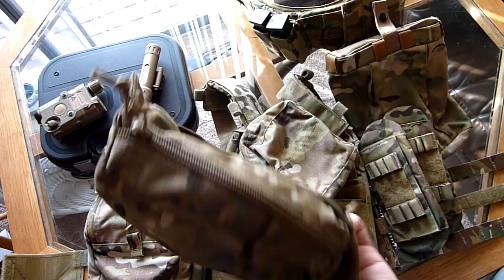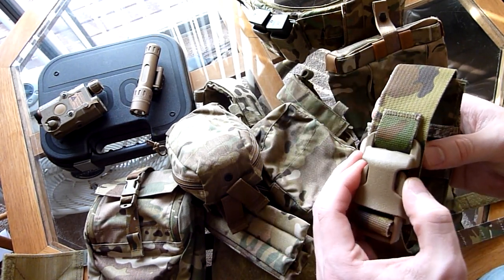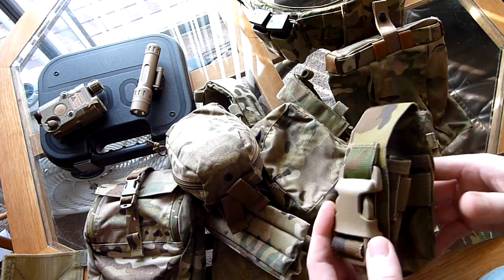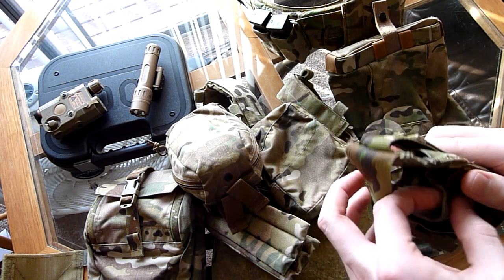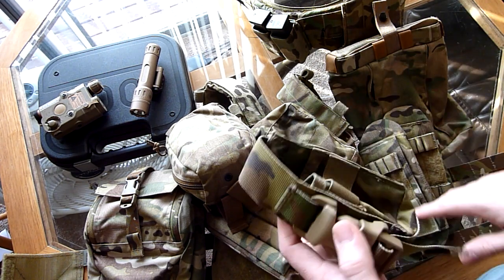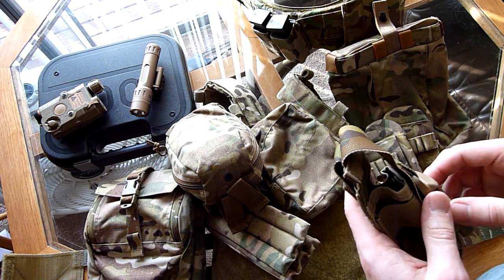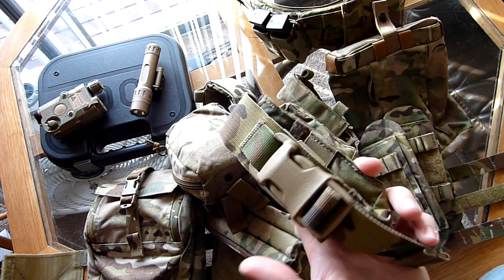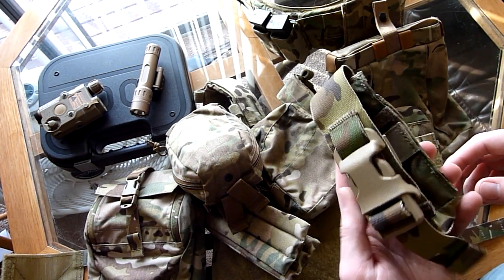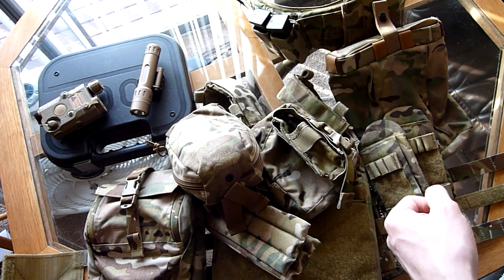Micro SOF IFAC — it's a Velcro cutaway model. And then I have a smoke grenade. I think I might try to get some type of grenade, so post in the comments what kind of grenades you guys use for airsoft. I'd really like to get into using something along those lines — something like a distraction device, like a flashbang type deal for CQB. I've never really researched it at all, so I'm kind of interested in seeing what's out there.